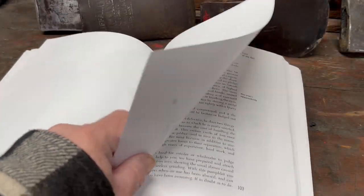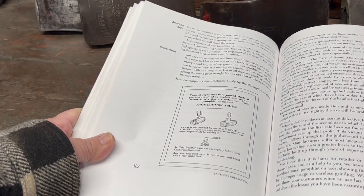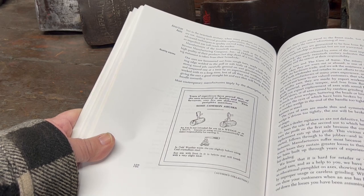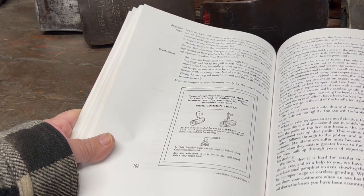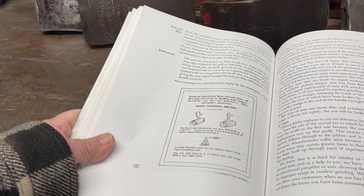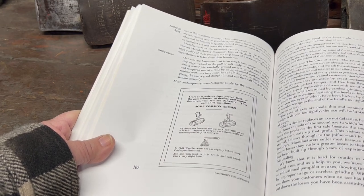There's a chapter on the care of an axe. Here's an illustration of some common abuses of axes. It says years of experience have proved that axes returned to dealers and manufacturers — very few are defective. It says an axe is not intended for use as a wedge or as a maul. It also suggests that in cold weather you should warm the axe up slightly before using it, because cold crystallizes steel. Any axe with frost in it is brittle and will break with a very slight blow.